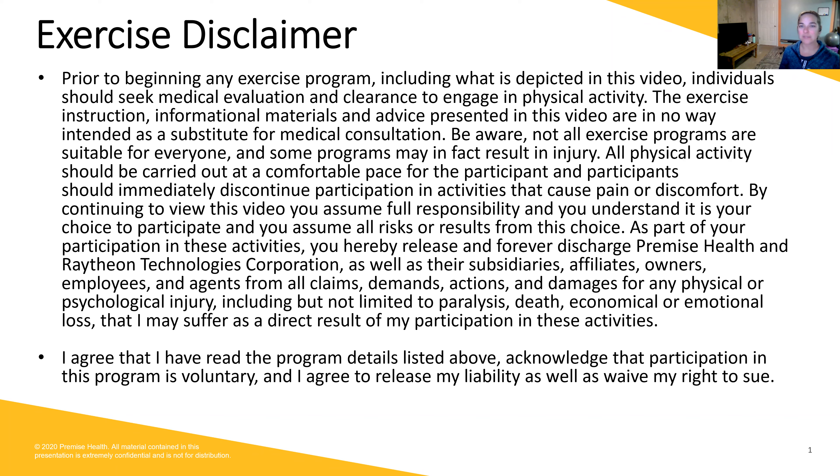As we get ready to get started, please make sure that you have a space that is clear of all obstacles, and specifically for today's class, we are going to use either a bench or a chair that does not have rolly feet. We are going to be sitting in the chair, so if you have a wall that you could put the chair against, that would be great, but if not, we are just going to be careful in the movements and I will always show modifications.